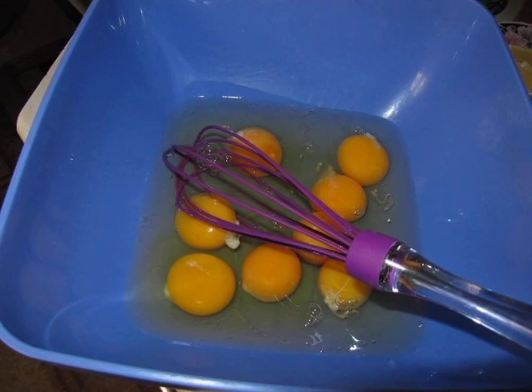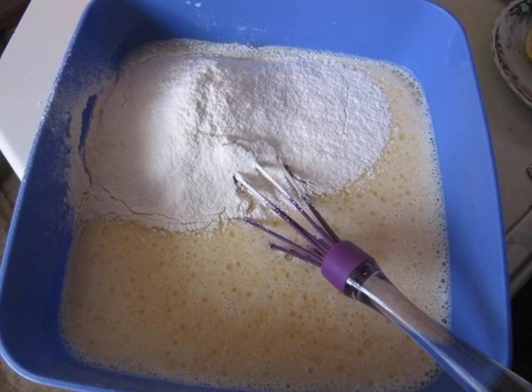In the bowl in which we will make the dough, beat the eggs to a light foam. Add warm milk, vegetable oil, salt and sugar.